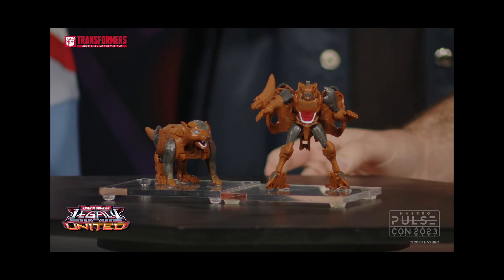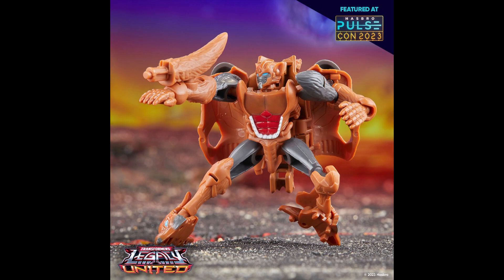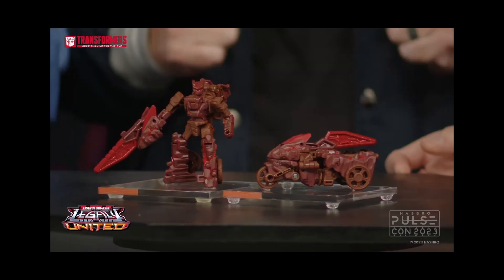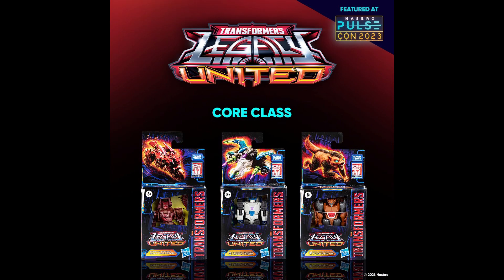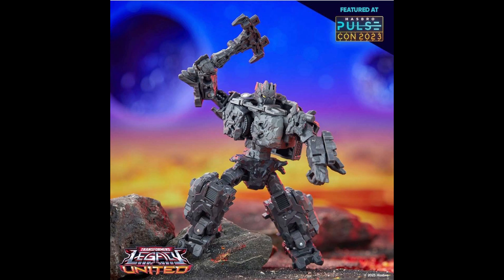Here we have Tasmanian Kid, who turned out better than I thought. I expected a retool of Rattrap, but I'm very happy to see he is a new mold. I'm kind of hoping we see Bound Rogue and a Copy Convoy version — the beast mode looks fantastic, somewhat realistic but not quite. What's also weird is that they're calling the Beast Wars characters 'Beast Wars Universe,' which they've never done before.